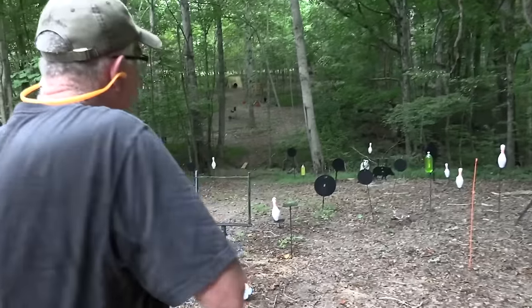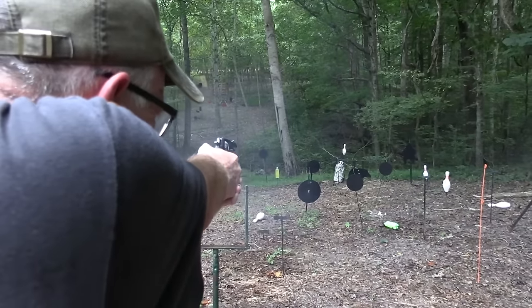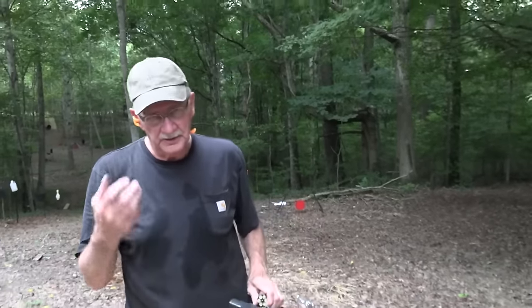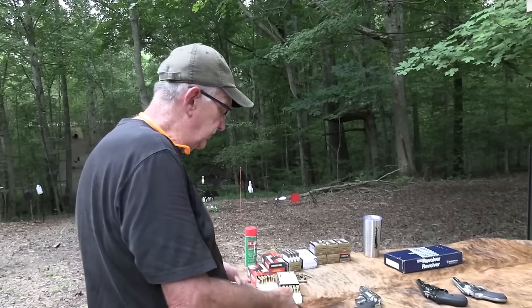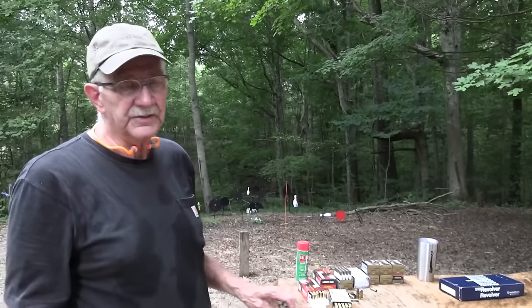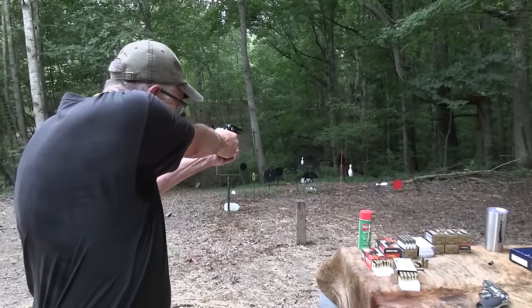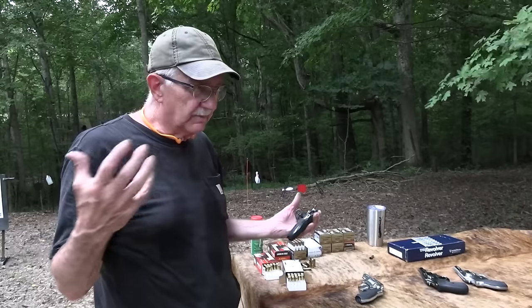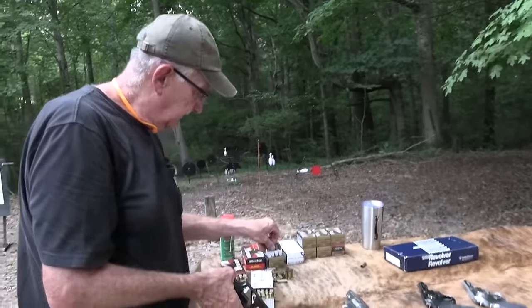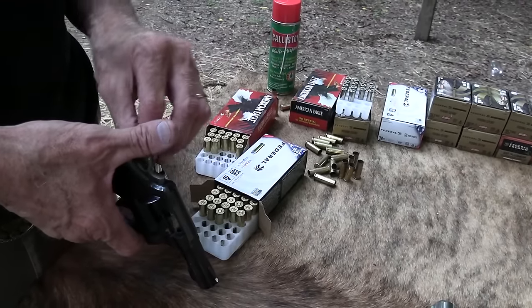Going out here to shoot something — like whatever we see — how about a bowling pin? If you have a firearm that fits your hand well, even as a federal agent knocking on a door not knowing what's on the other side — if you can't shoot and don't have a cool head, having 17 rounds isn't necessarily going to save you. If you've got a firearm you can pull out and quickly hit what you need to hit, that's the most important thing.